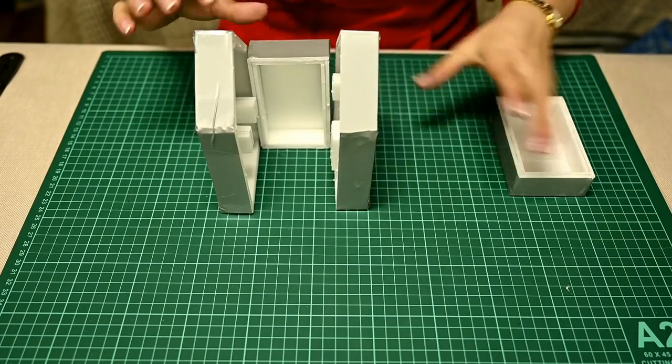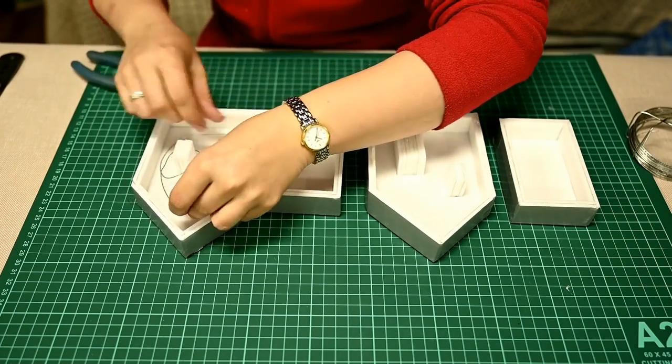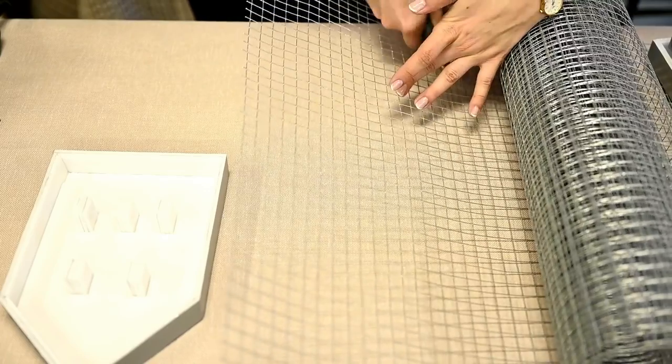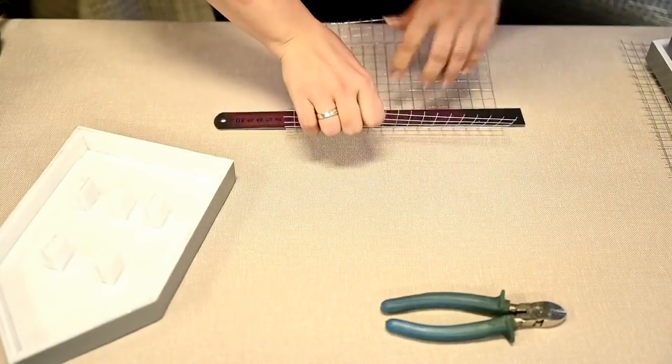Since the walls of the house will be quite thin, I want to reinforce them. You can use wire to make the concrete stronger, and I'll use chicken wire which I have on hand. I'm cutting pieces according to the shape of the houses with a little extra, and making cuts where the windows and doors will be.